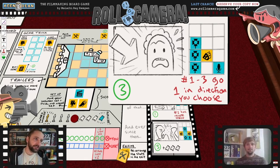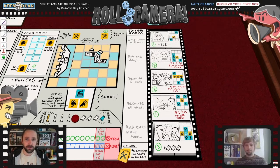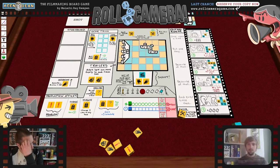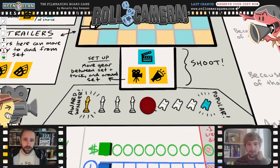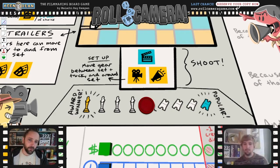The red text was where scenes would interact with each other — 'numbers one through three go one in the direction you choose.' It's complicated, but the kernel of the idea was there for the first time: the arrangement of scenes in the editing room can impact each other and gives you a reason to edit. There were also two different quality types on the quality tracker: movie ticket for popularity, and an award for critical quality.